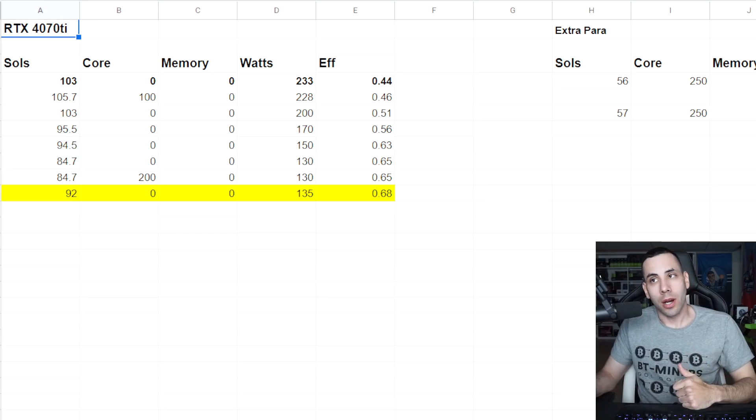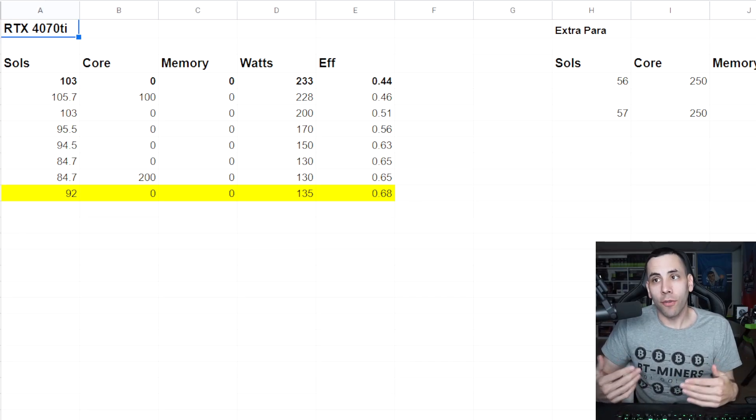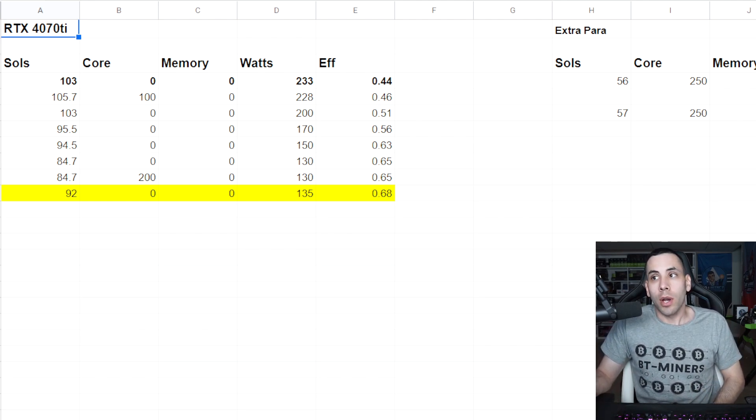Let's talk numbers. For Flux, I highlighted the best and most efficient overclock in yellow. I played around with about 30 different options. Zero core, zero memory seemed best — I've always liked around zero core or 100-200 core for the 40 series. We got 92 sols at zero core, zero memory, at 135 watts. You can definitely get the wattage down to 120 or 110, but performance starts to drop. 92 sols is a really solid number — you're not getting that with most 3070s.